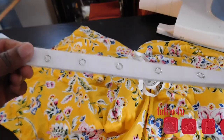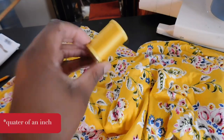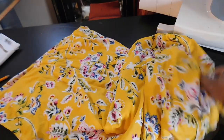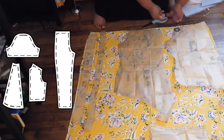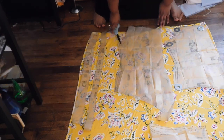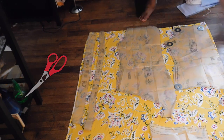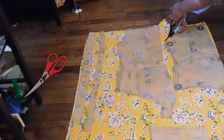We're going to be doing view D, which is a long sleeve off-the-shoulder bodysuit. First you're going to need some snaps, some half-inch elastic, some coordinating thread, and of course your fabric. I laid out my pattern first and cut out all my pieces for a size 28 and 30.